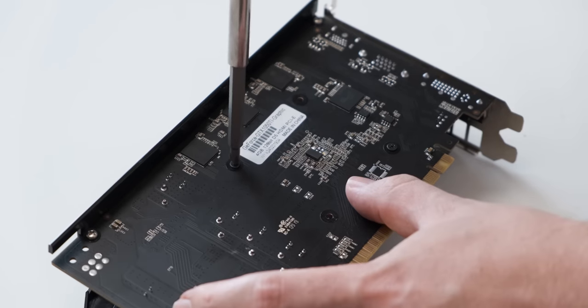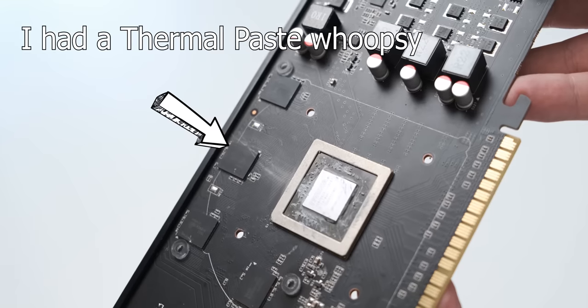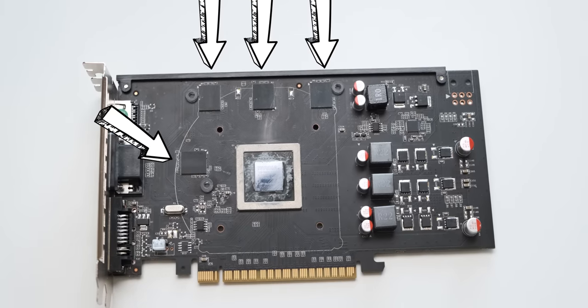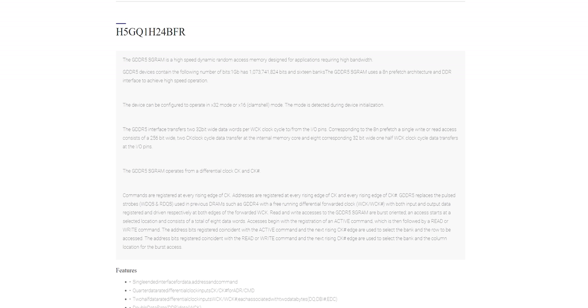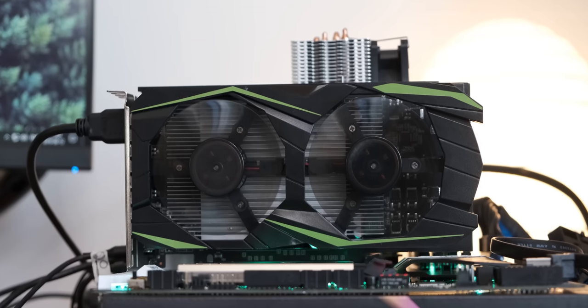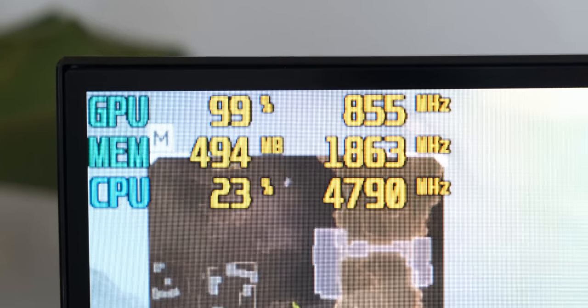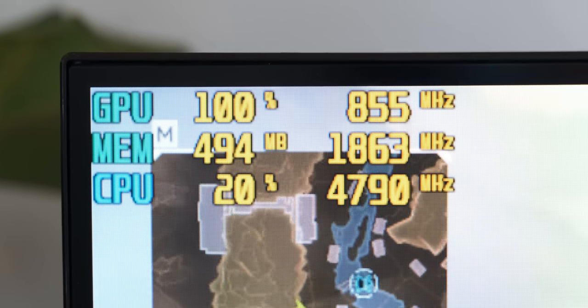The reason this fix of using the 512-megabyte GTS 450 BIOS doesn't make sense to me is because the PCB has eight Hynix memory chips on it, and if you Google what these chips are, they're one-gigabit modules of GDDR5. The fact that there are eight of them adds up to one gigabyte of GDDR5, so technically the PCB does have one gig of VRAM on it. But for some reason only 512 megabytes of it actually works and is connected to the graphics card. With the 512MB BIOS on it, this card works, and I'll have the BIOS linked in the description so you can download it if you want.